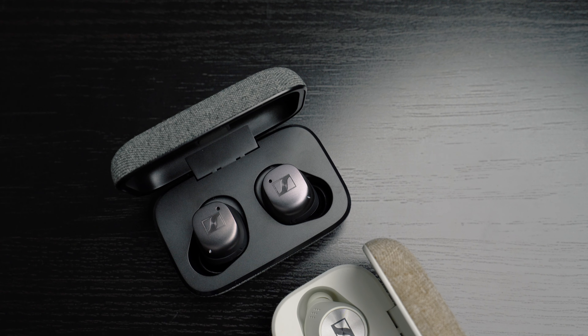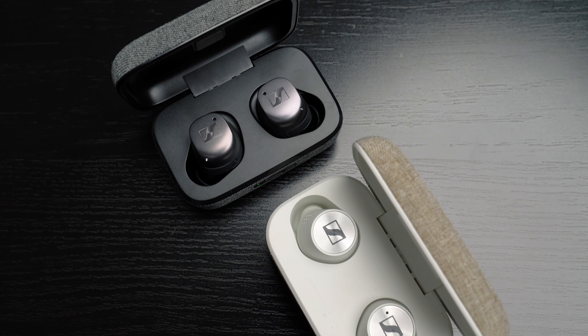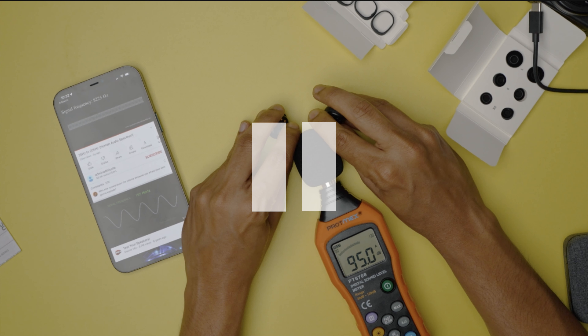As soon as I tested the Momentum TW3 earbuds I realized that the sound profile is pretty much exactly the same as the TW2 — a warm sound profile with not so much bass. In my test with a decibel meter, I found that they got up to the mid-90s in reading, which makes the TW3 louder and gives more bass than the TW2, but they do fall short of the Beoplay EX and the MW08 from Master & Dynamic, both of which score more than 100.